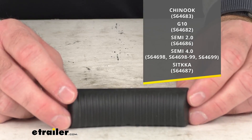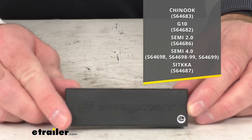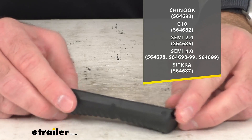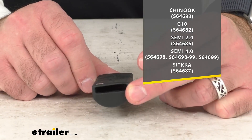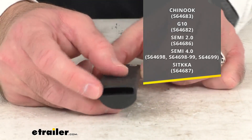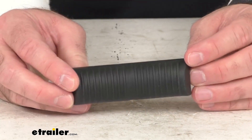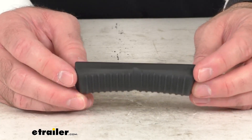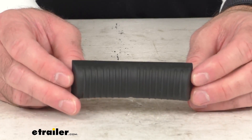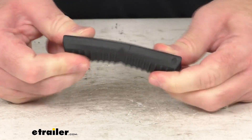This is going to fit the Chinook, the G10, the Semi 2.0 and 4.0, and the Sitka. So if you have one of those platform style bike racks from Swagman, this is going to work for you. The good news is this block is the direct replacement from Swagman, so you can trust that this is going to fit right in place of the original — you're not going to have to worry about compatibility issues, fitment issues, or anything like that.